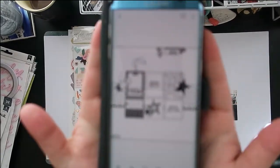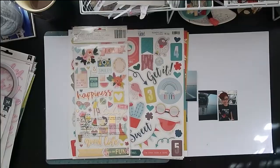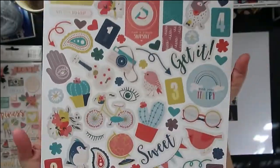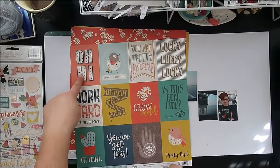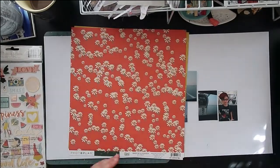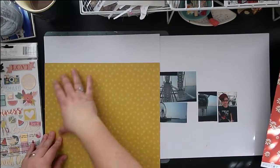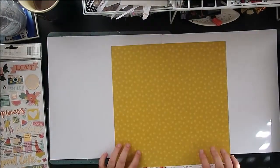Hello, Jen here back with a layout for the Stretch the Sketch series. That's the sketch we're using this month — I'm going to show it to you one more time. I love grid sketches, I really do. I don't do grid layouts enough, but they are the perfect way to get a bunch of patterns onto your layout.